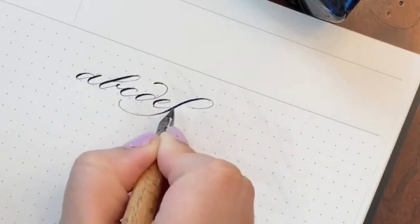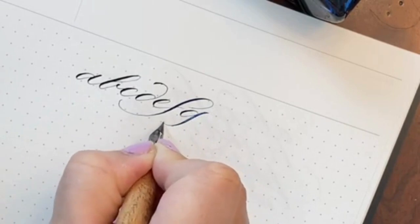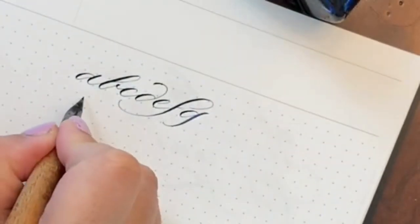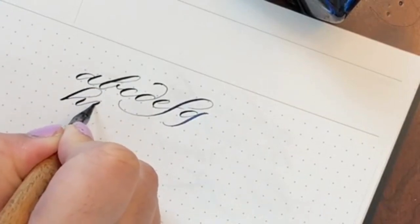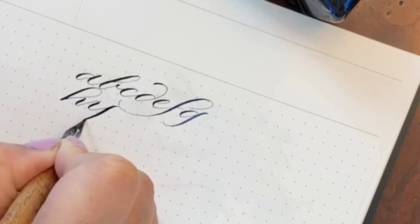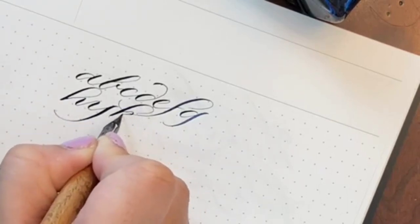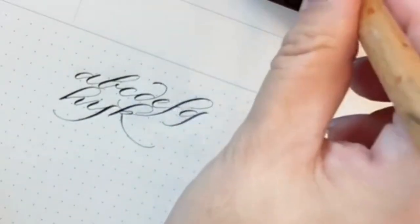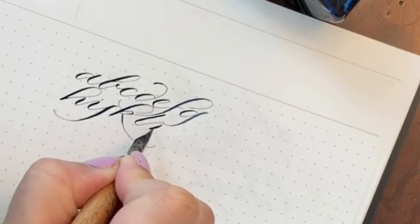I've been practicing and teaching calligraphy and penmanship for about eight years now, and the first thing I teach my students is how to fall in love with the tool at hand. I'm using a dip pen here — just a vintage nib on a holder dipped into a bottle of ink. Fountain pens, which these sort of evolved to, are very easy to fall in love with.